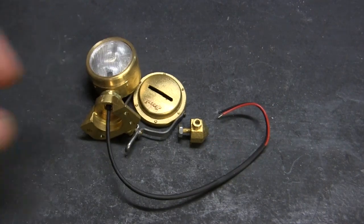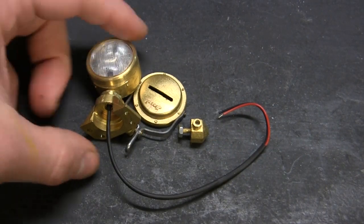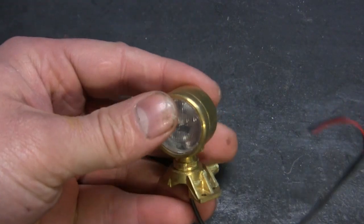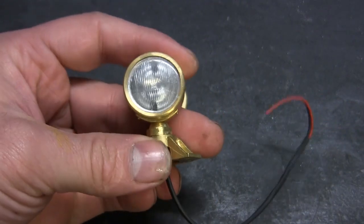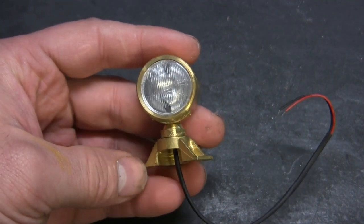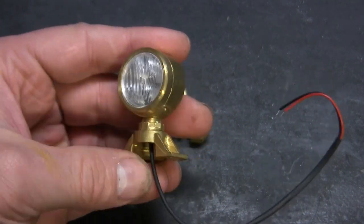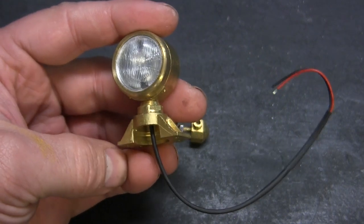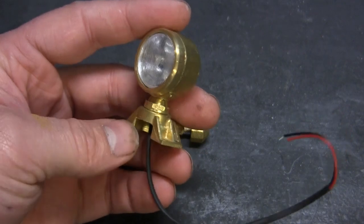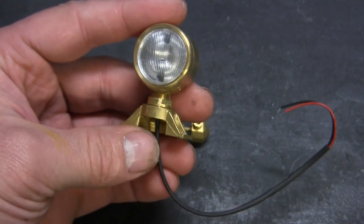As nice as this set is, the one thing I am going to have to fabricate will be the bracket that the lamp sits on. Armortech does supply you with a laser cut sheet metal bracket, however it's very basic in its overall shape and detailing. On the King Tiger there was a pretty unique bracket mount design, and I'll be discussing that once I actually crack into it and start the fabrication.